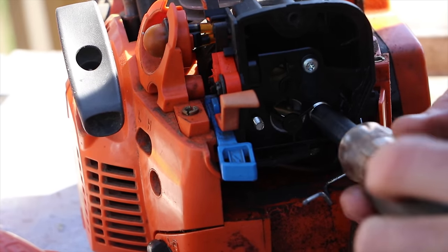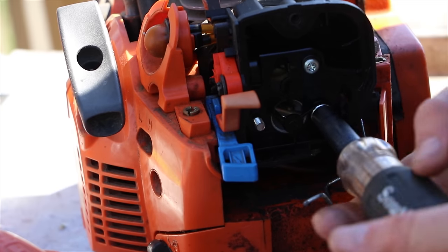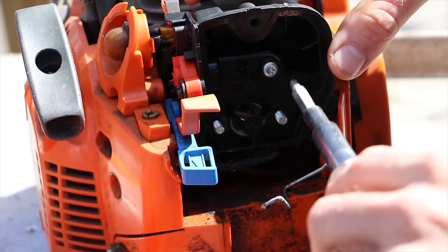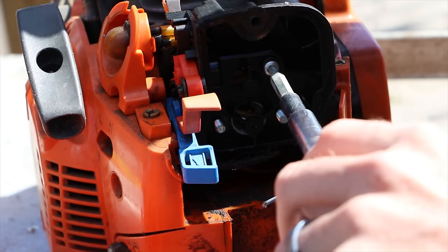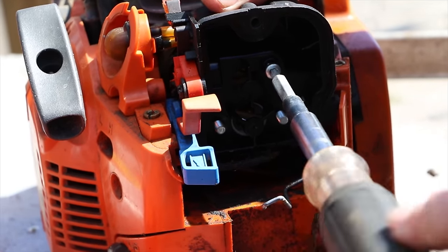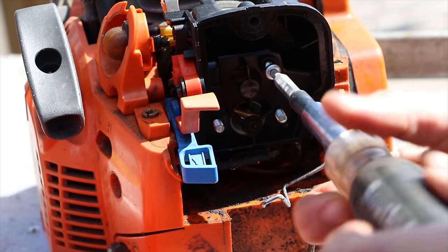I'm using a Southwire screwdriver — I talk about it a lot in my small engine repair videos. It has an attachment that will work on just about anything when you're doing these small engine repairs. I absolutely love this screwdriver — I'll put a link to it below.